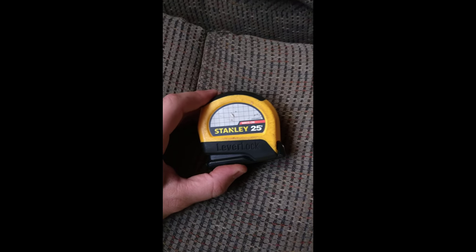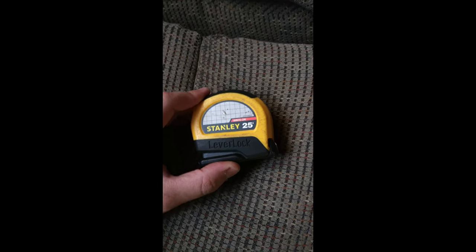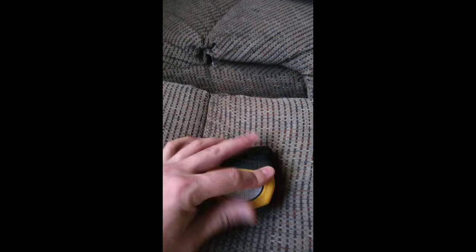Quick video on how to fix your Stanley lever lock tape measure. I actually found this on the road and it wasn't working. If you pull this out, when you pull it out, it wouldn't stay out. So I'll show you a quick fix on how to address that.